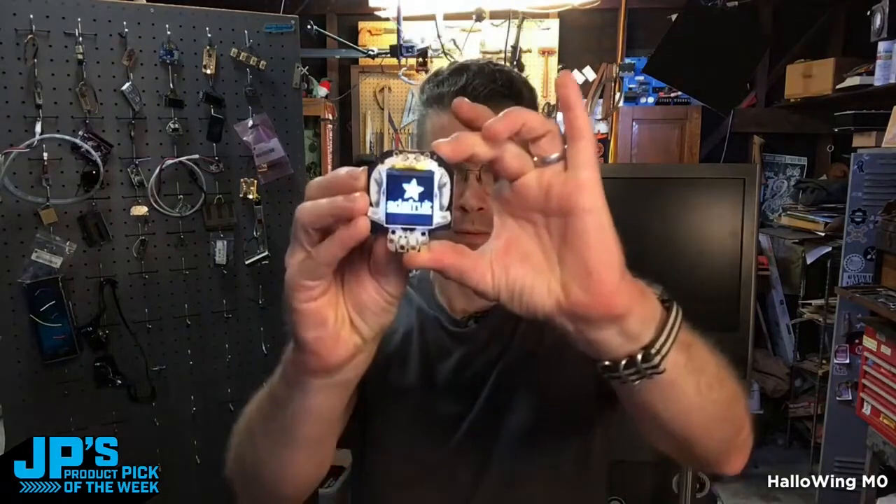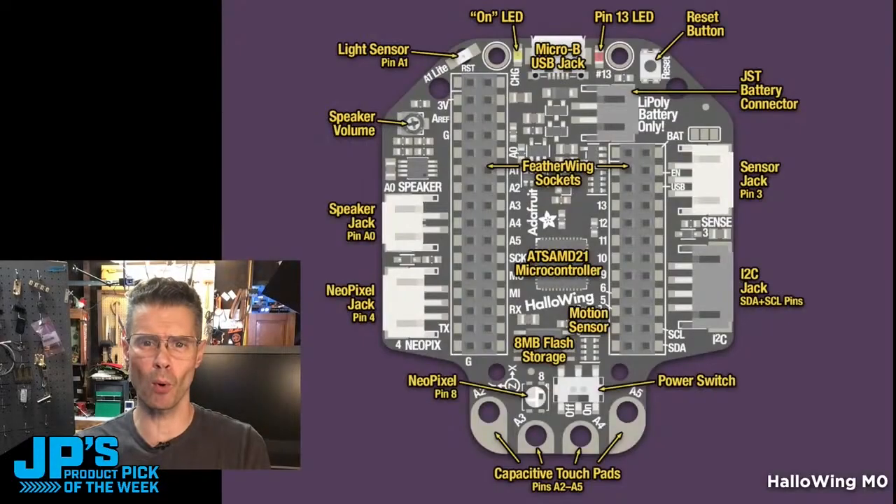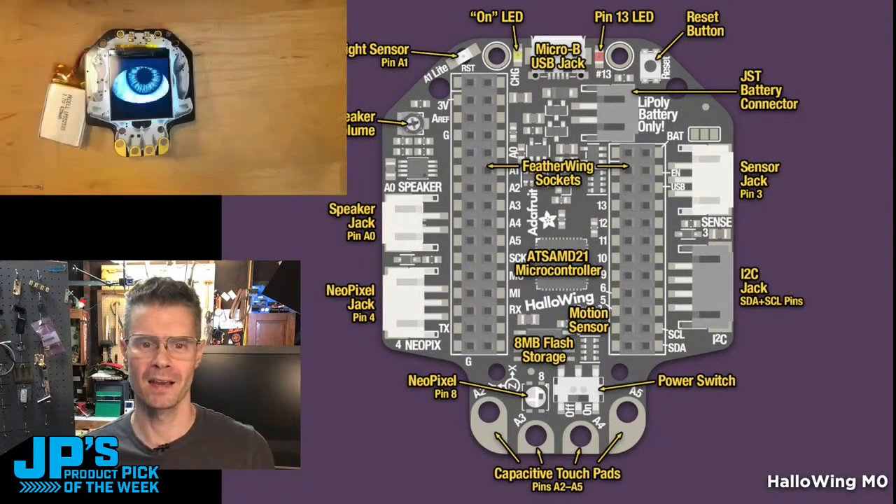It is the Halloween M0 — spooky eyeball. One of the most versatile boards you can get, even though it is super specifically a Halloween-style board.